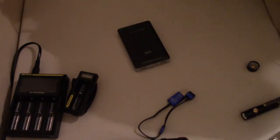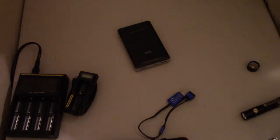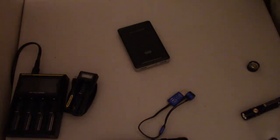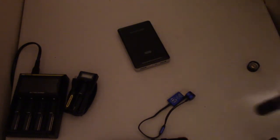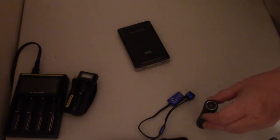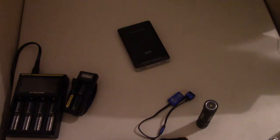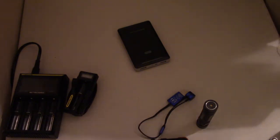Alright guys, those are the charging options I use pretty much all the time. For my everyday carry light outside of work, I'm using the Olight S2R Baton and doing a kind of coin flip between that and the Zebralite SC600 Mark III. I thought about getting the Mark IV but it sounds like it's pretty much the same thing with just slightly different output modes.